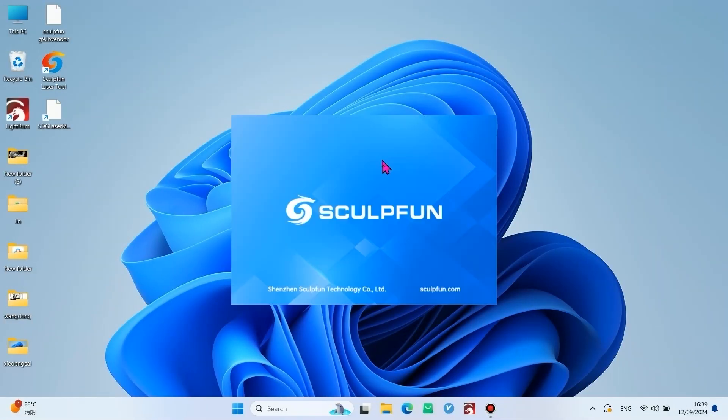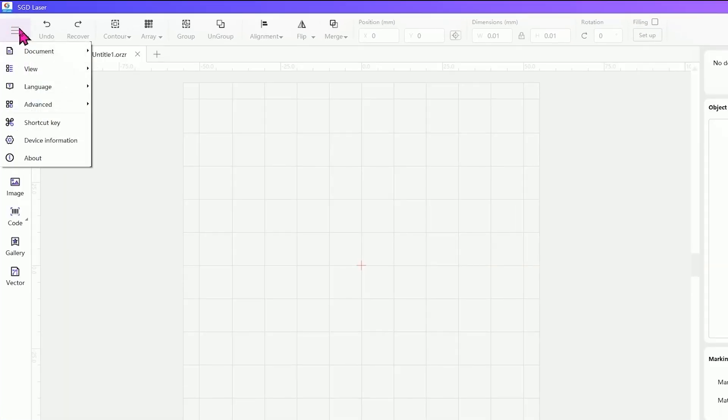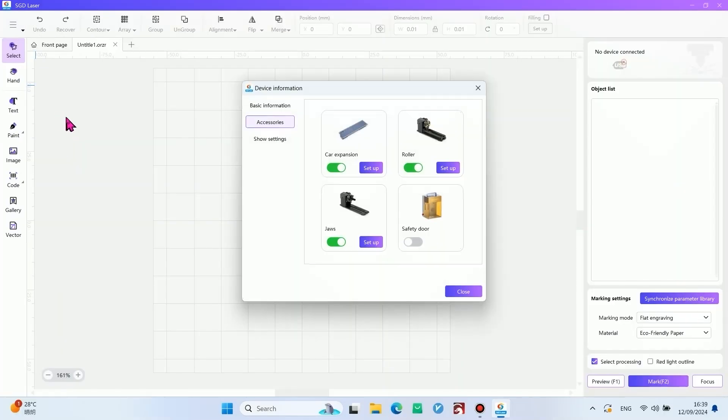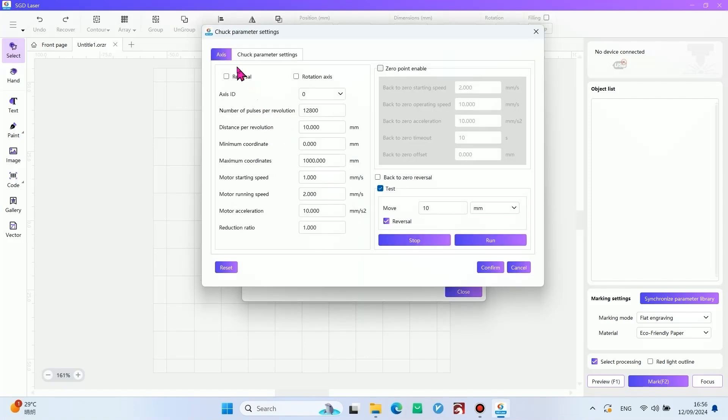Open the SGD laser, click New and Menu, select the Device Information. Because the RA Pro Max doesn't fit the safety door size, every time we use the RA Pro Max, remember to close the safety door. Enter the GES setup — the password is scalfan001.